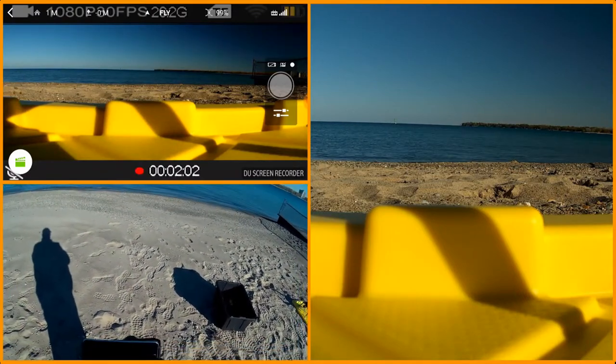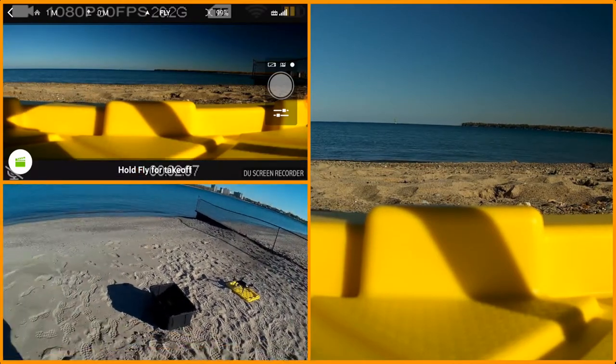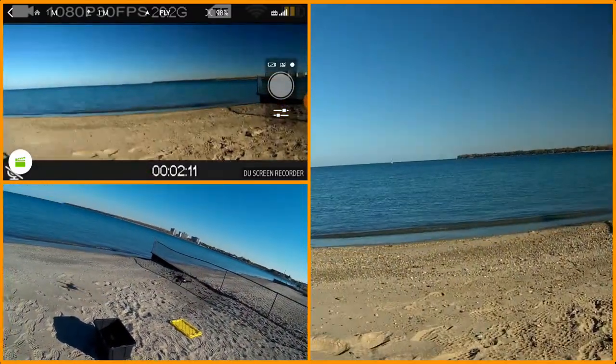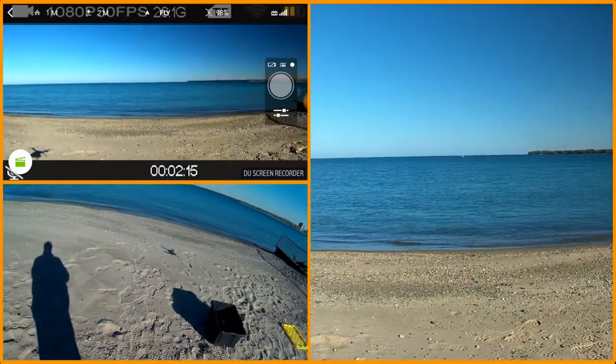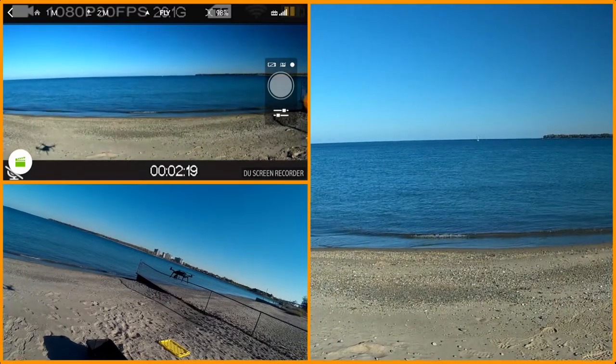So I'm going to go ahead and arm the motors. The motors are armed and I've got it up. Now that looks a little bit better for camera angle — I've got it almost straight up or straight out.